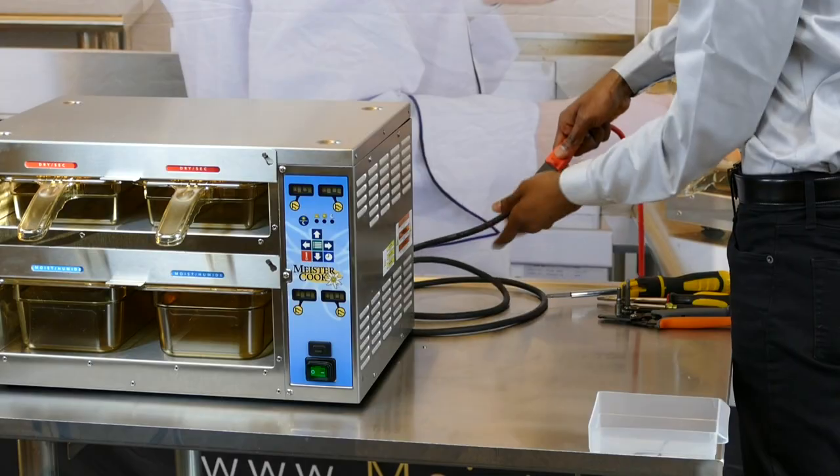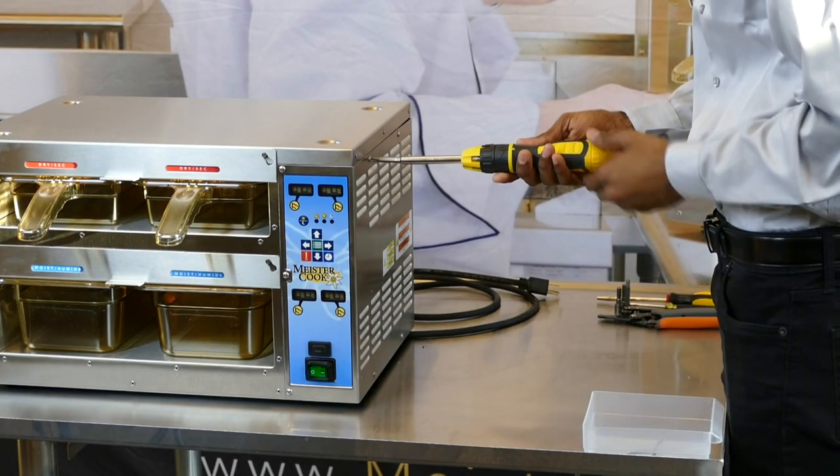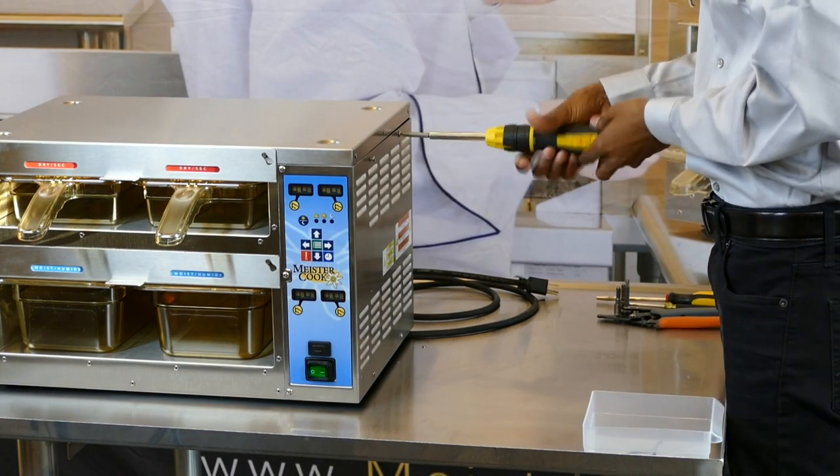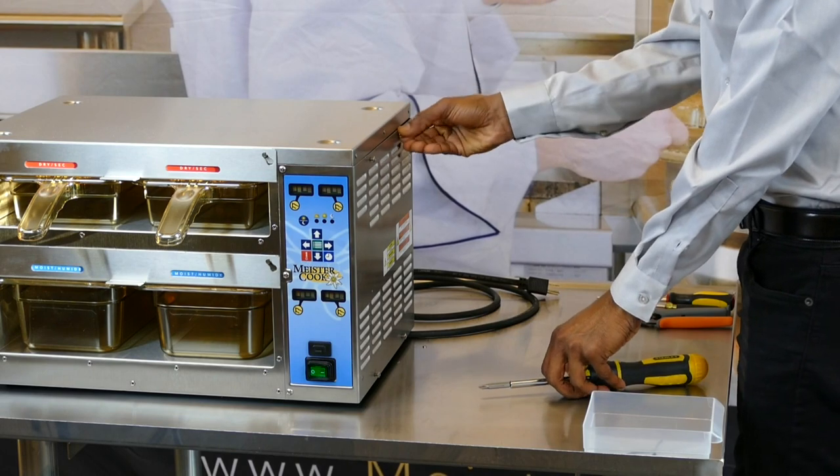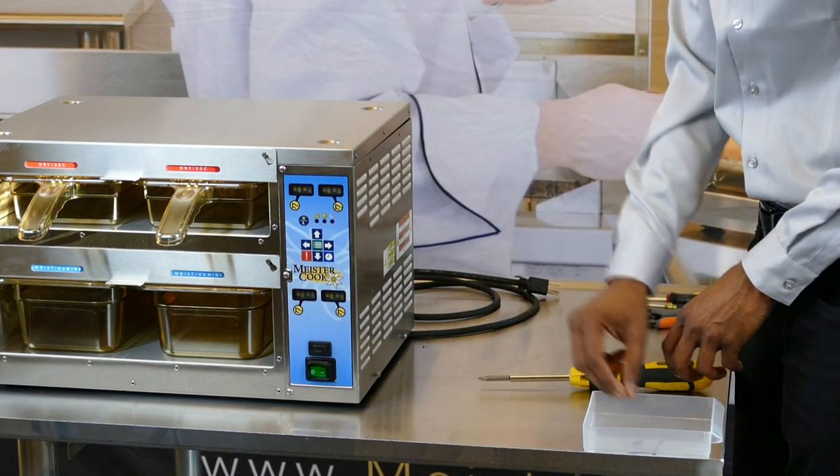Turn off the power switch and unplug the power cord. Remove 10 outer screws from the side panel with the No. 2 Phillips screwdriver. There are three in front, three in back, and four on the side. Collect all screws in the small container.